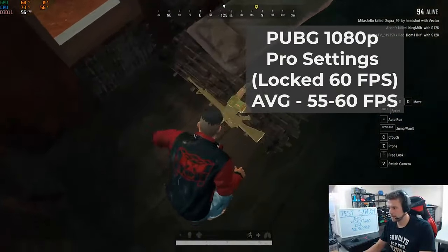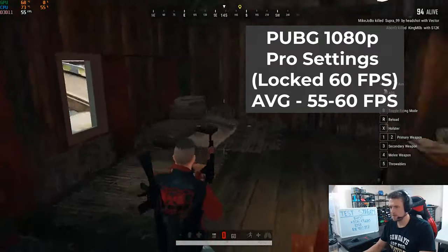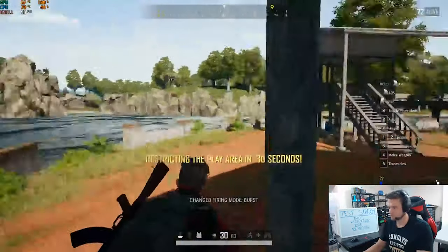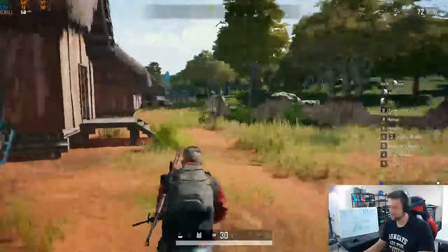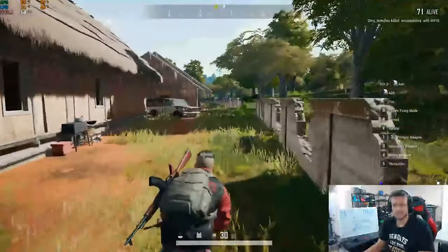When I actually got into a game, I put the settings at 1080p Pro yet again, and I actually maintained a solid 55 to 60 FPS average. The quality looked pretty solid when I first brought it up, but as the stream went on and I got to more demanding parts of the map, you can actually start to see the quality go down a bit. Definitely good enough to stream, but it didn't look that great.